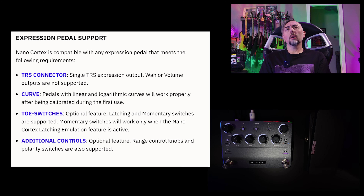A quick note on expression pedal support. If your pedal uses either linear or logarithmic curves, both should work just fine — just make sure you're doing those calibrations. Toe switches built in to turn on and off your expression pedal and bypass different elements — you can totally use those here. I haven't seen any pedal that isn't working with toe switches; all of mine are working fine. Range control knobs and polarity switches are also supported. I don't have a pedal to test that with personally, but others have made videos using those and they seem to be functioning just fine.